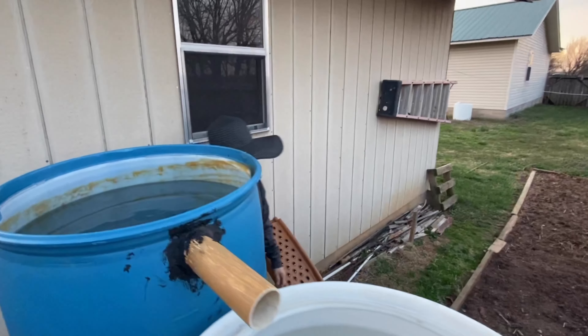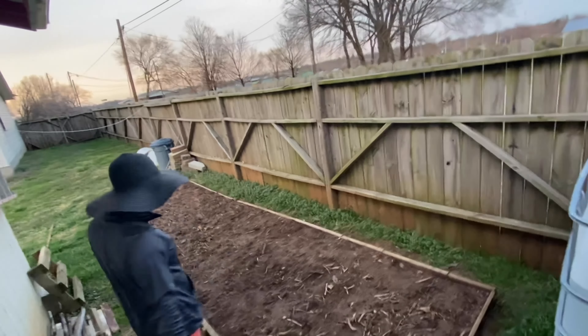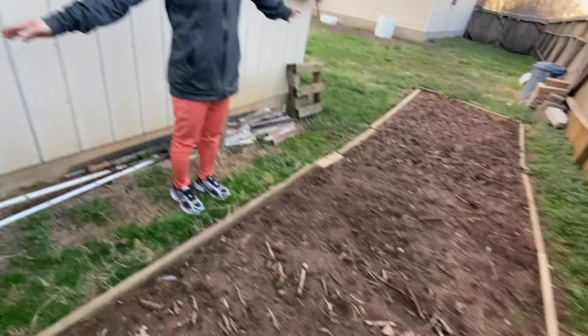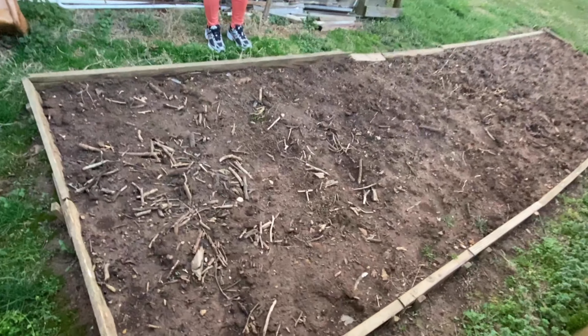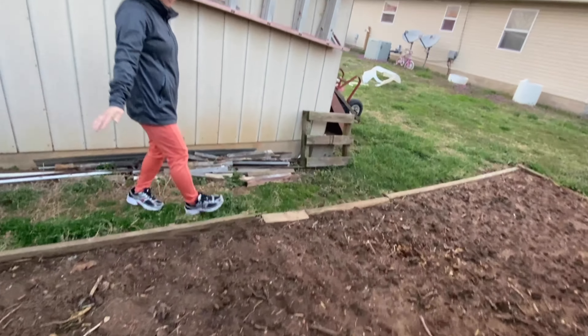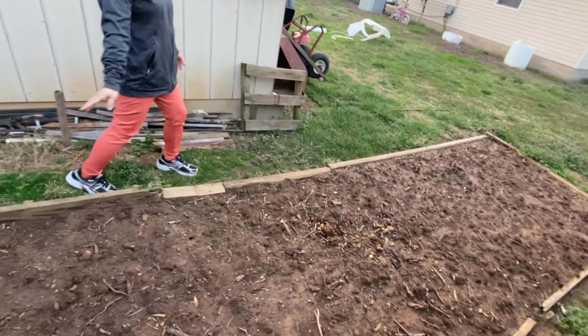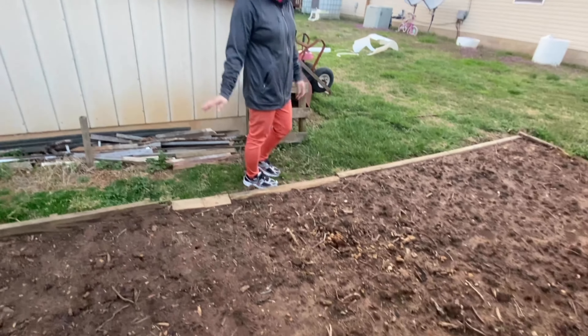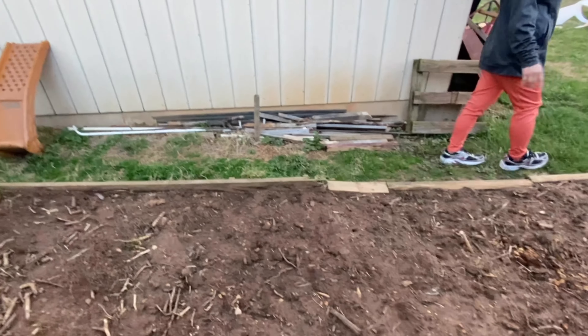And right here we're going to plant okra, because I love okra. So we have to have a lot of okra — I love steamed okra, okra with egg. So good.